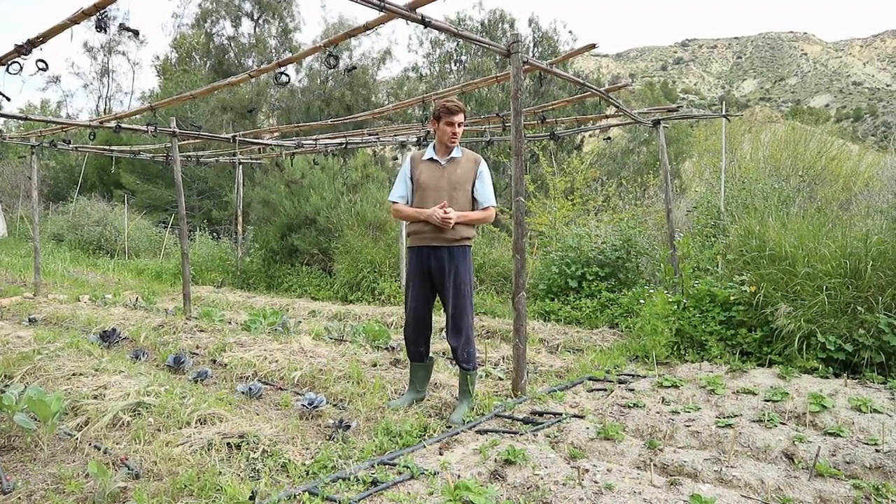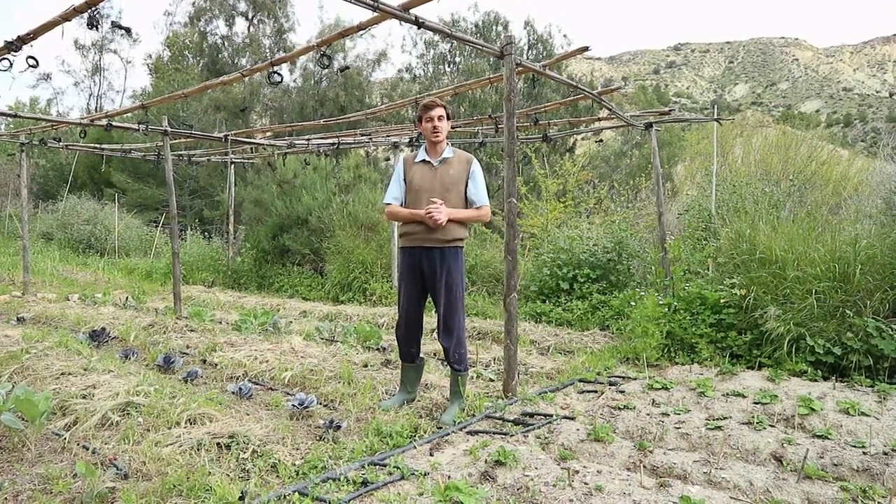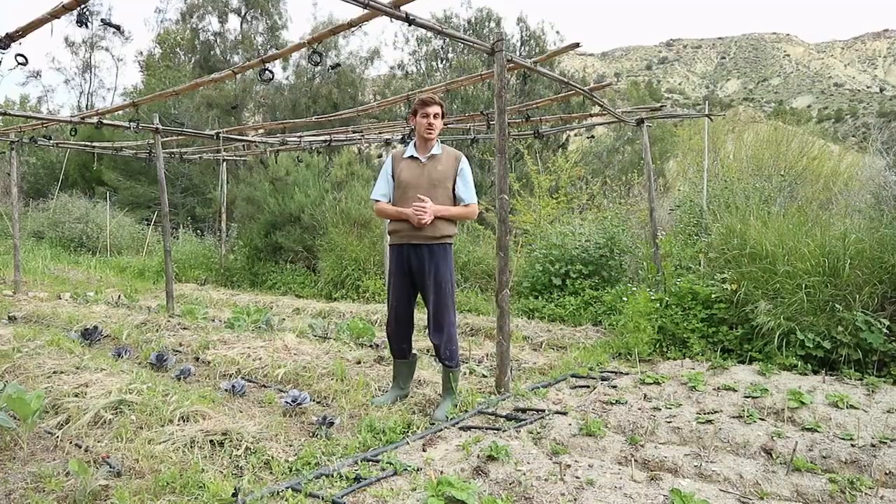And also here we have an example of a traditional way of planting potatoes — this is how they used to do it in the past. It is a matter of us to keep the traditions in agroecology.